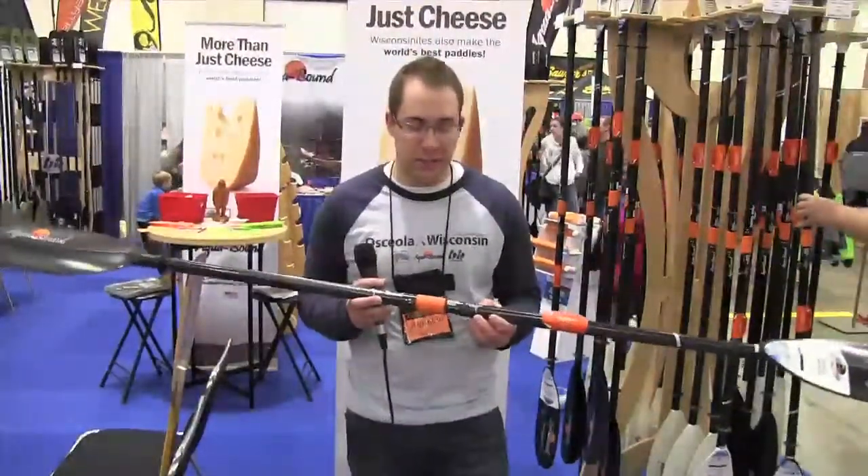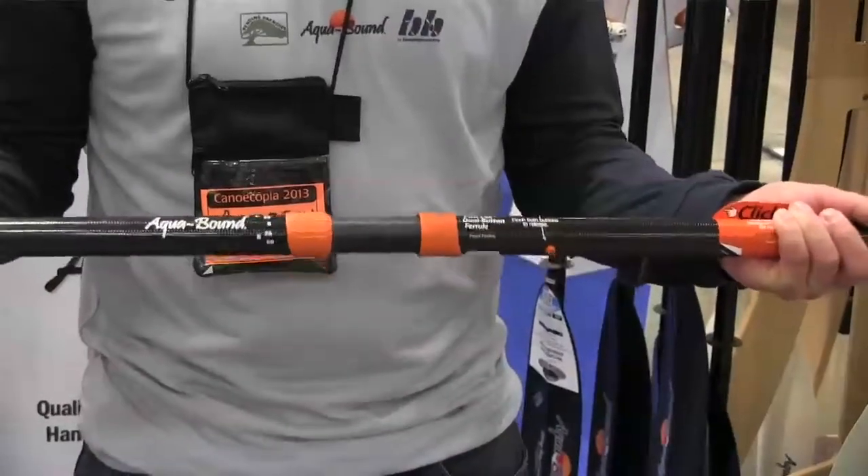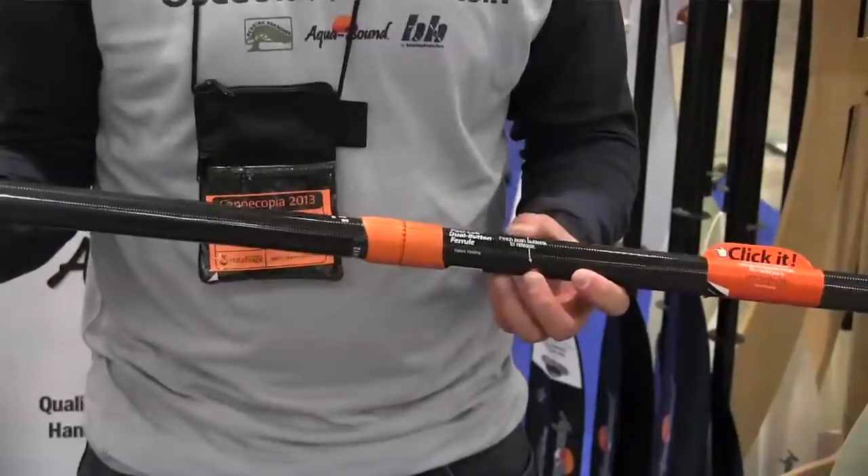All you have to do is take these two buttons, push them together, and it comes apart. It's adjustable in 15-degree increments — left, right, any direction, any degree. Take this component apart, twist, put it together.